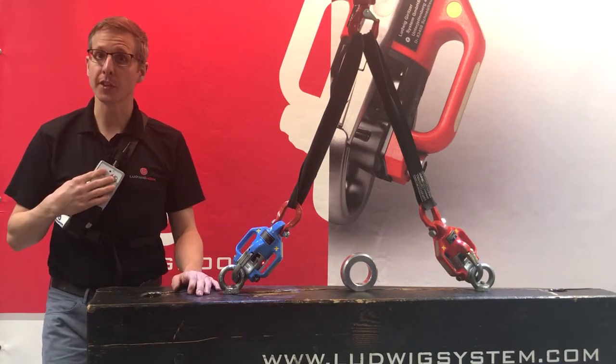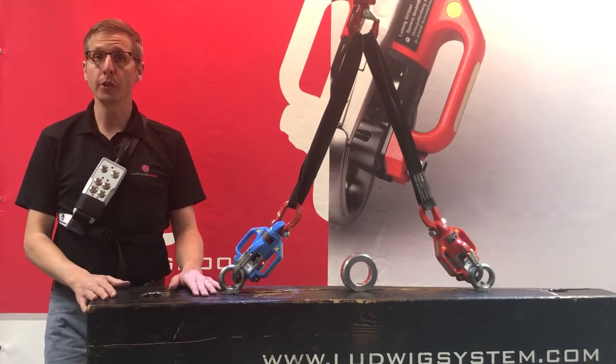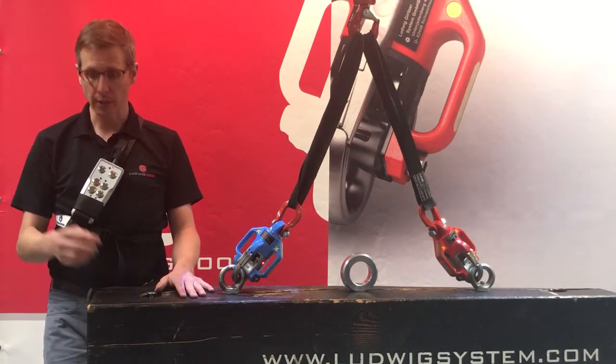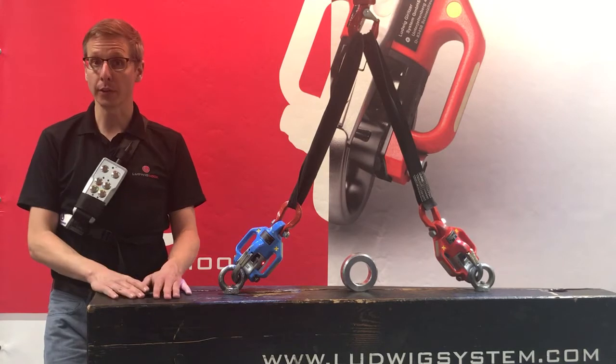It consists of a total of six buttons. First of all you need to know that there is, for safety reasons, a two button operation. Hitting just one button will not release a hook.